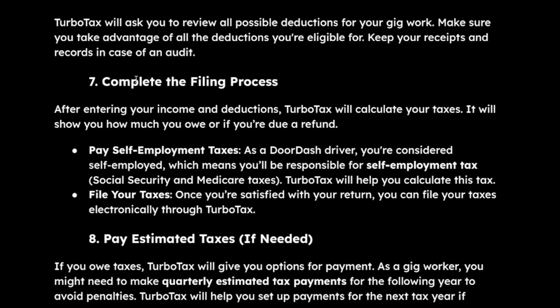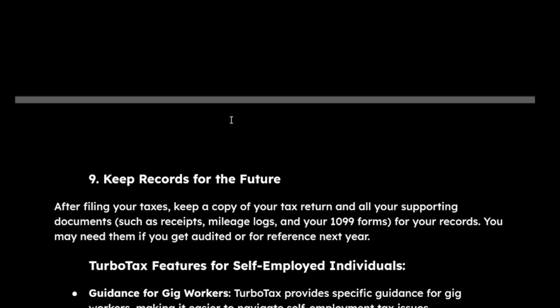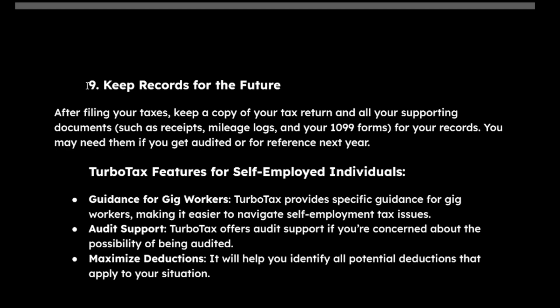Finally, complete the filing process. You can file your taxes electronically through TurboTax. If needed, you can pay your estimated taxes, as TurboTax will give you options for payment. The last step is to keep your records for the future.